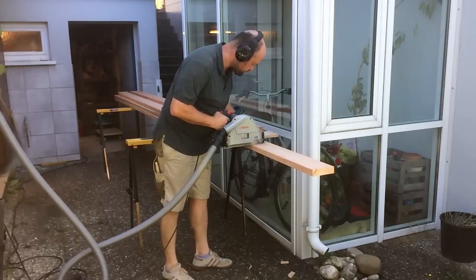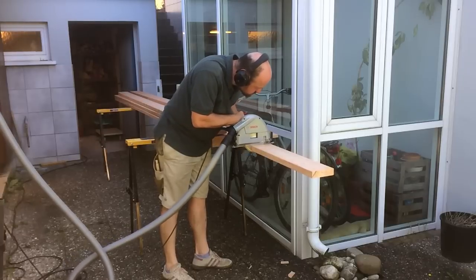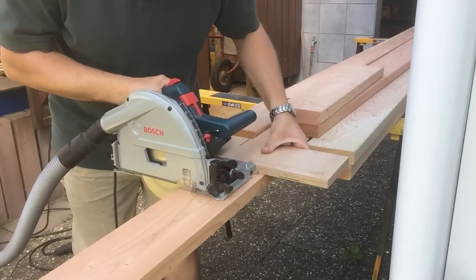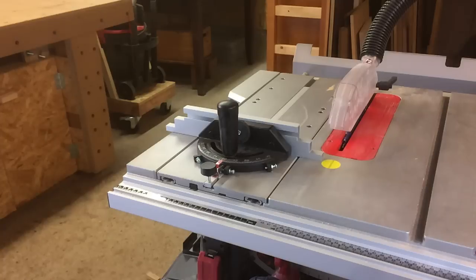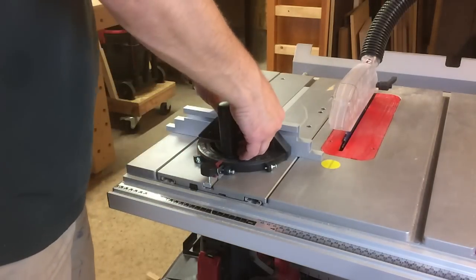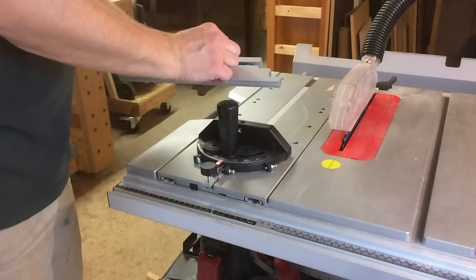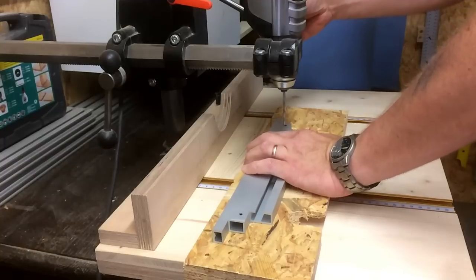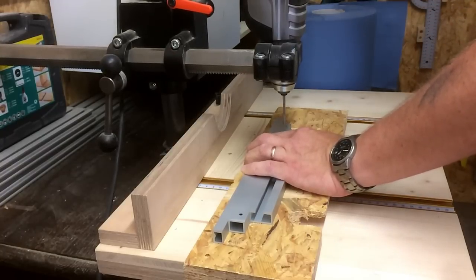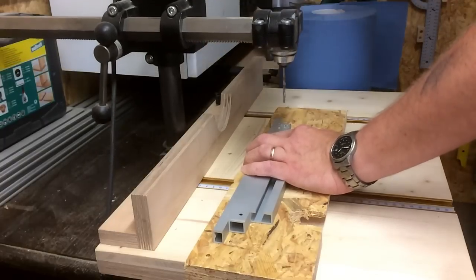Next I cut the 4 meter long boards into manageable pieces, just a little bit longer than their final length. I don't have a proper crosscut sled so I used the one that came with my table saw, and to make the cuts repeatable I screwed a piece of scrap to it, and at the end of it I attached a stop block so that I could make several cuts of the same length.